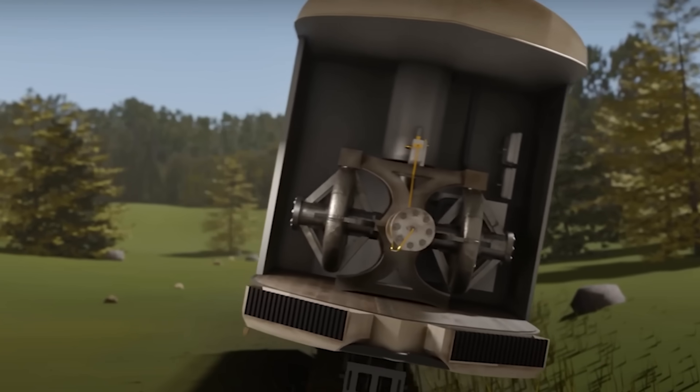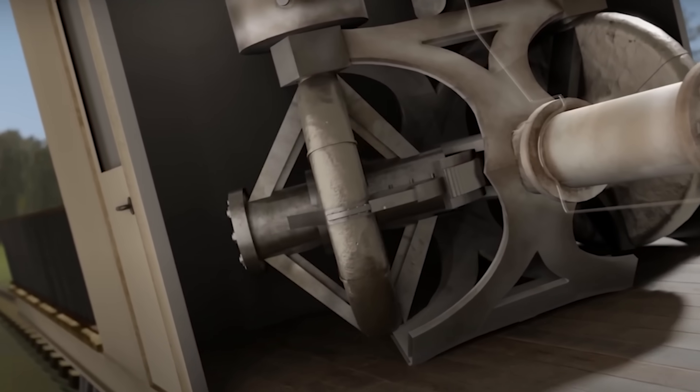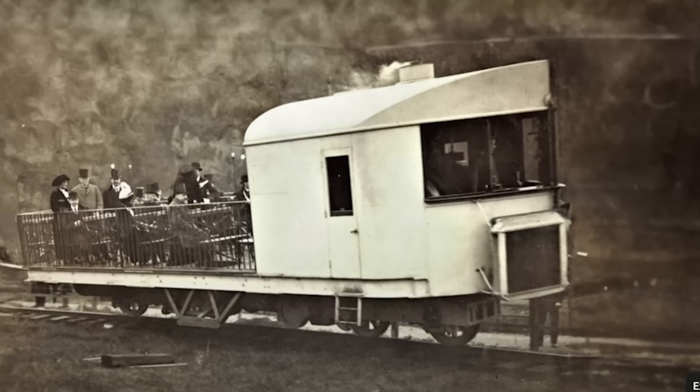I'm sure it would balance if I went fast enough. I had so many great comments on this build, and your most common comment was: use a gyroscope. So how do we do that? Primal Space made an awesome video about a train that would balance on a single track using two gyroscopes — and this was working way back in 1910. This is what I'll copy.